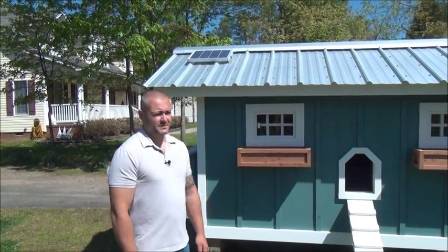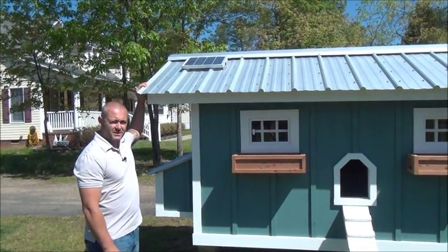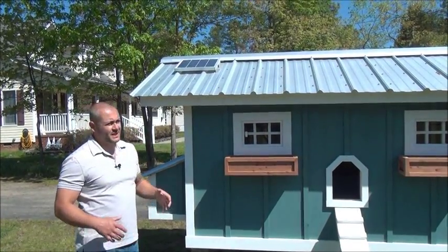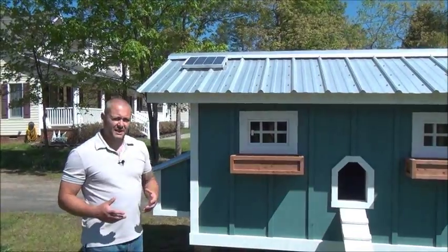Let's talk about the solar option. Up here on top of the coupe, you can see a 10 watt solar panel that's absorbing all the sunlight. It's best to have that mounted so it's facing the southwest side of the coupe so you have optimal sunlight.